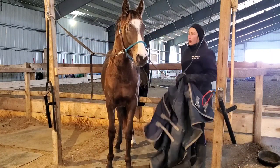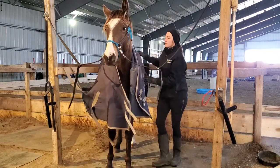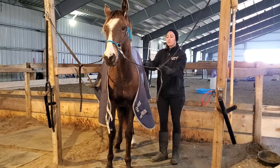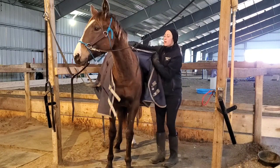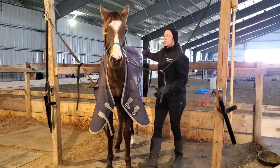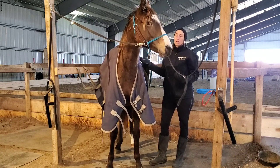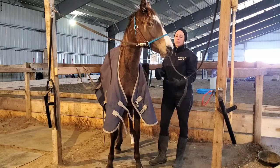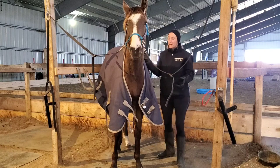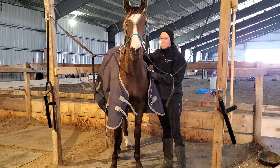When you put a blanket on a horse, be careful to place it up at the top of the horse's neck area and then slide it back into position so that the fur lays flat. If you put it on back here and then pull it forward, you're pulling her fur backwards on her rump — they'll be uncomfortable and it pulls the fur the wrong way, making it harder to maintain any heat insulation. So you want to put it on at the top and pull back into position.